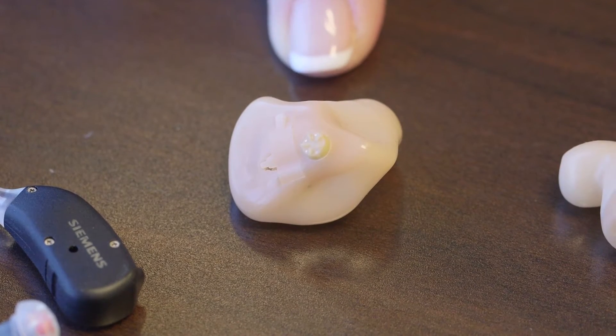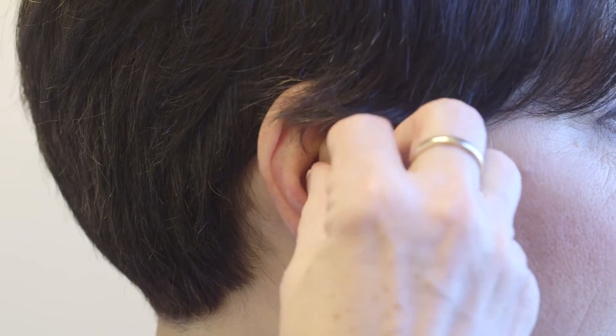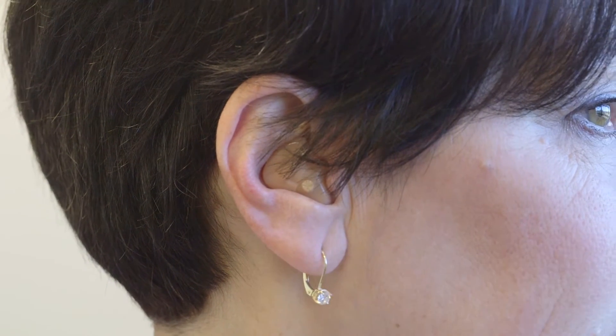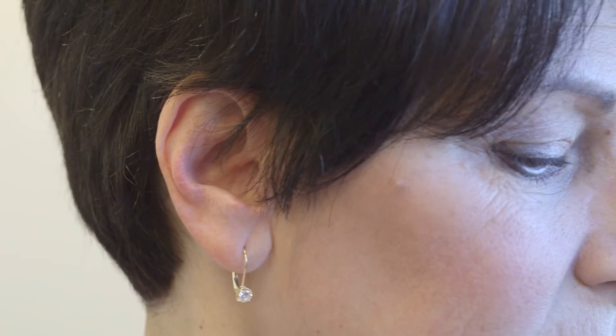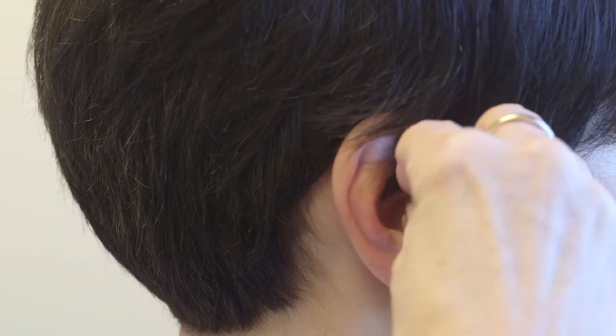Smaller versions of what we call custom hearing aids start with the full shell. These are custom-made — that is, molds are taken of your ears to build a shell that will hold the hearing aid components. As they get smaller, they can be a little bit more challenging to put in the ear canal. This is called an in-the-canal hearing aid.